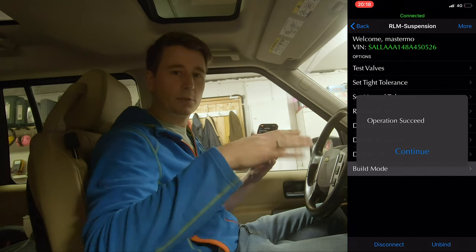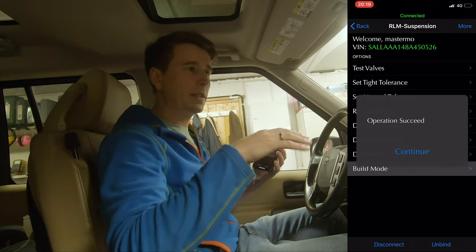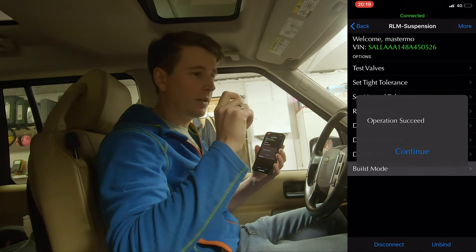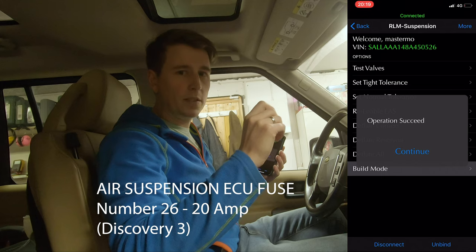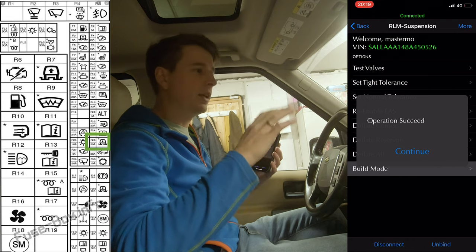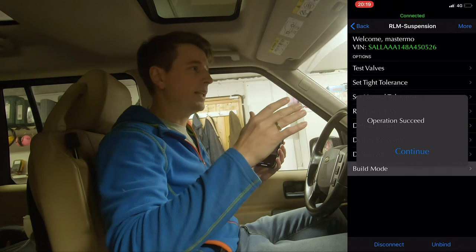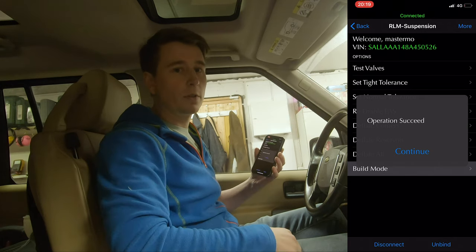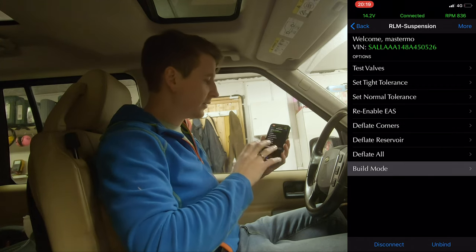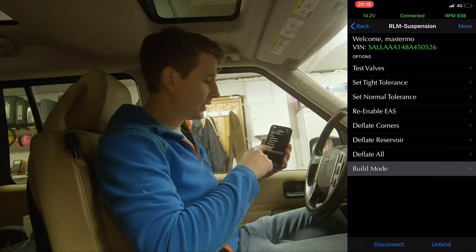In build mode it won't start airing down any corner if it's crooked or anything like that. Alternatively, you can raise the car and then remove the air suspension fuse — I think it's number 26, a 20-amp fuse — and it won't lower. That's also a way to check if you have a leak in any of the corners or in the air struts themselves. So we've set it into build mode and now we can deflate the reservoir.